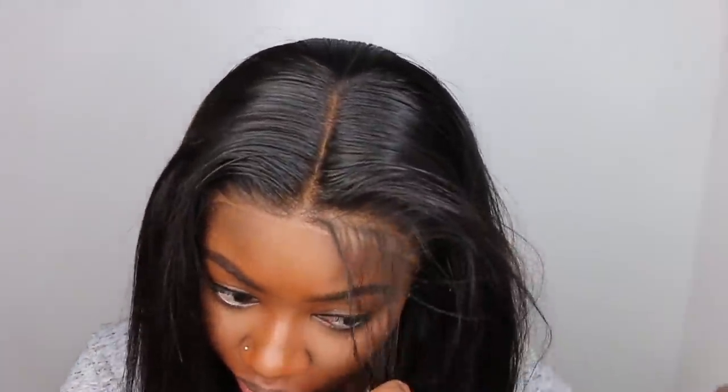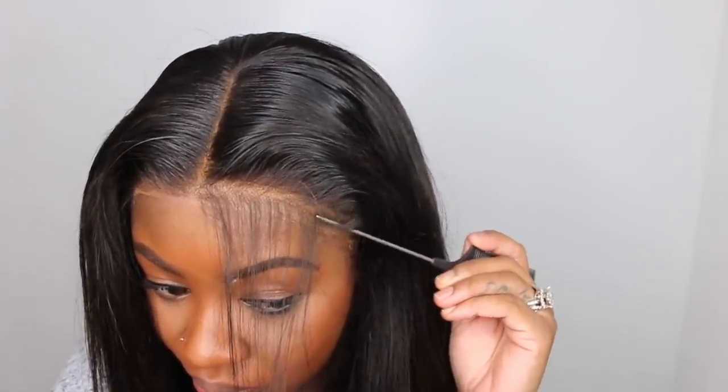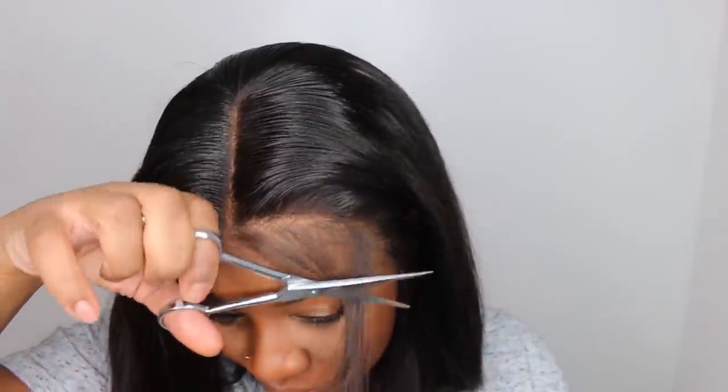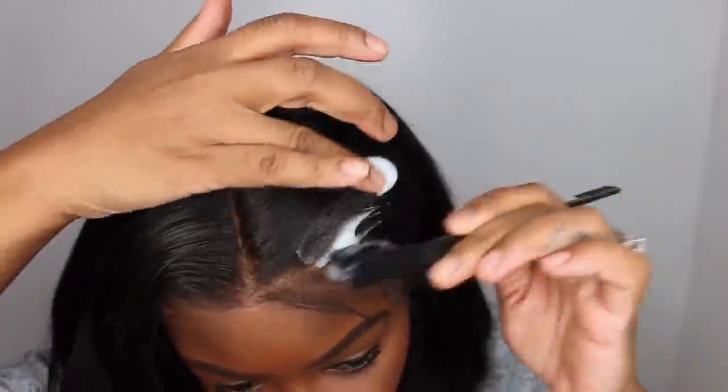Now we are going to work on the baby hair. This time I did opt for baby hair along the entire hairline, and because this one was already pre-plucked, it worked out amazing. This is a 12-inch bob. On the website it comes in 8 inches, 10 inches, 12 inches, and 14. I got the 12-inch, which sits really nice.